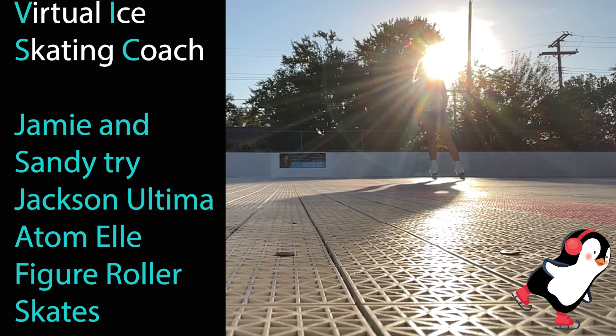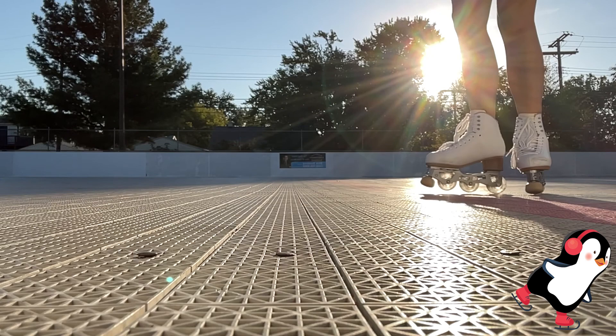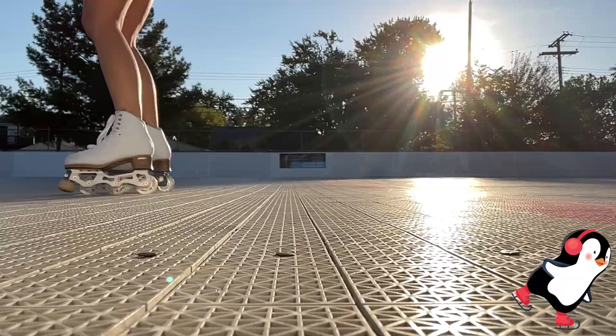Welcome to Virtual Ice Skating Coach. In this episode we're going to review the Jackson Ultima L Inline Skates. Inline skating and roller skating are great ways to cross train for ice skating, and it's a good tool to benefit from if, say, your rink shuts down due to COVID restrictions.